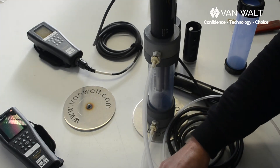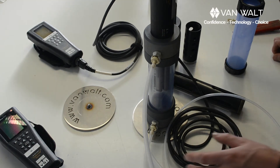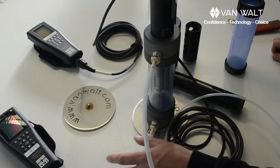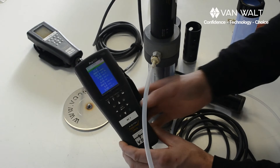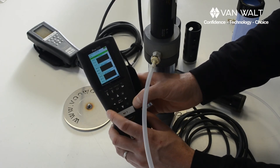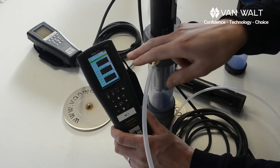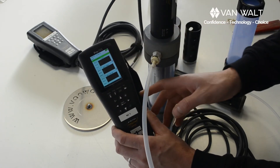One other thing that is quite useful: if you're looking for stability on your water quality meter, on the Pro Plus here if you press the left or the right button it will actually give you a real time graph and you can watch your parameters stabilise on that. That's kind of useful.